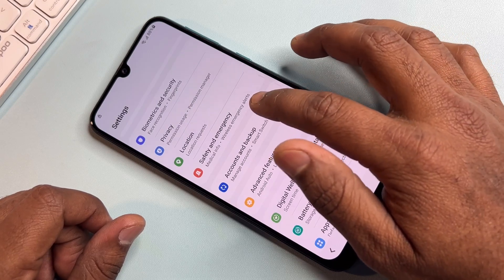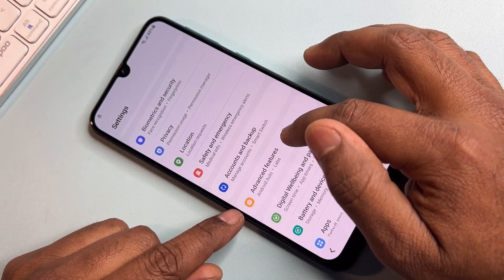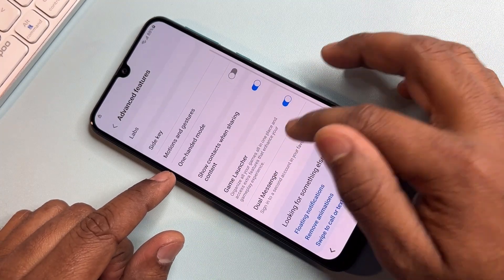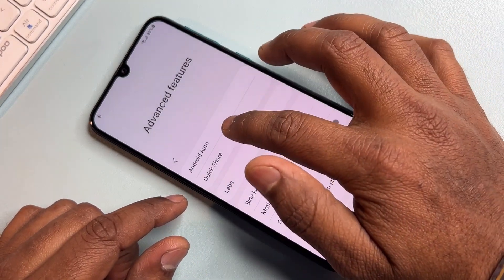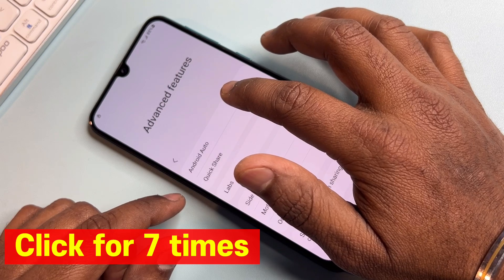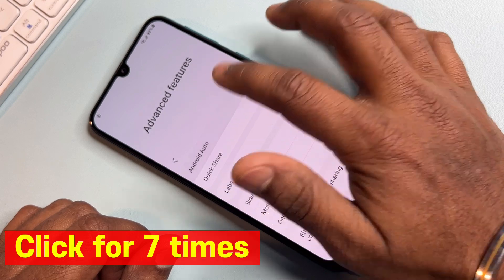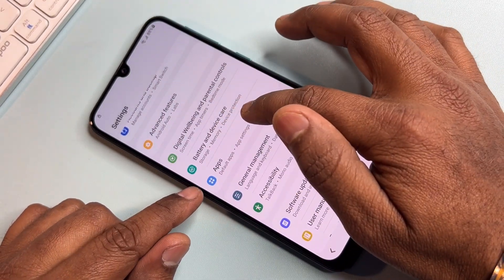Open Advanced Features, then open Android Auto. Click and hold Android Auto for seven seconds continuously — one, two, three, four, five, six seconds. Then go back and open the Apps option.